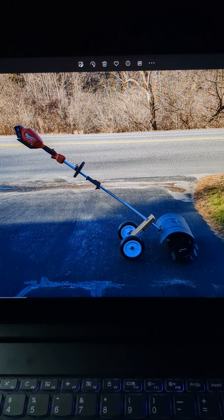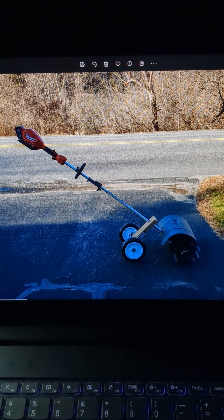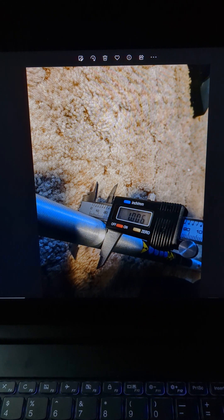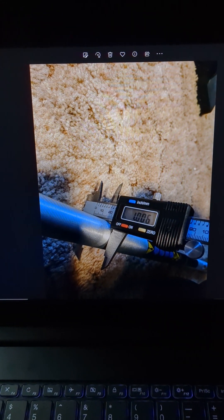People have been asking me how I made the power boom jig, so by request here is how I did it. I had to measure the shaft of the power boom with a digital caliper to find out how big of a hole I needed to make.